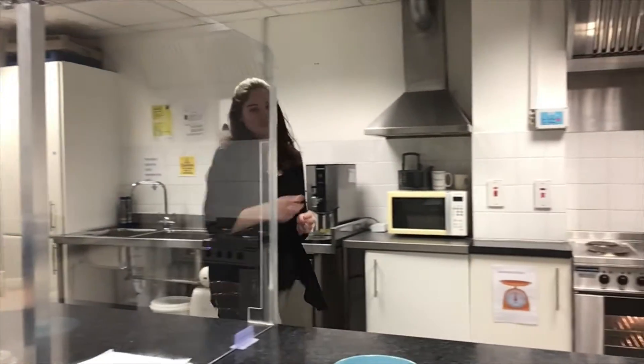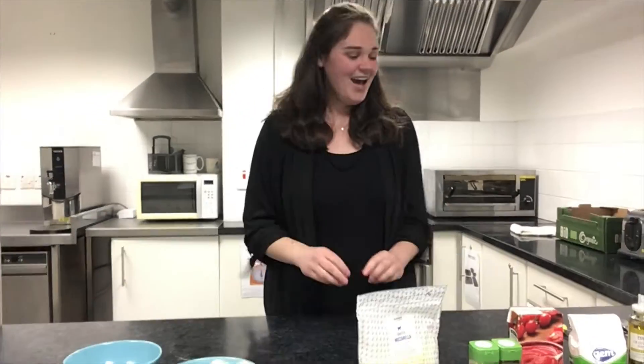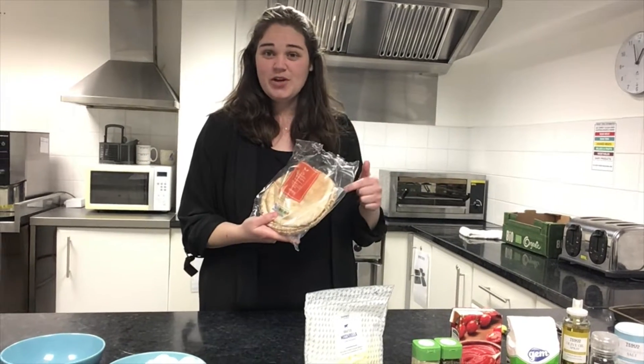Now that we've got that done we can start prepping our food. First, we're going to prep a sauce. We're going to make our own homemade pizza using wraps. These wraps are great because they're double-layered, which means it's going to be nice and strong to support the base of our pizza.